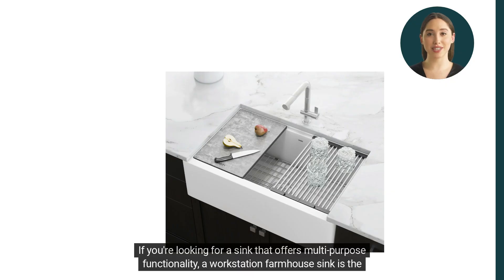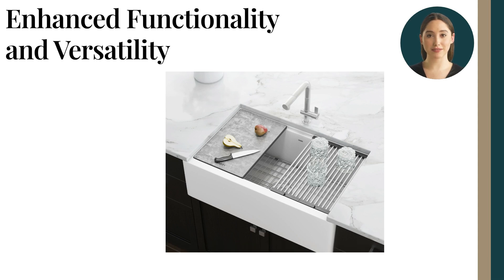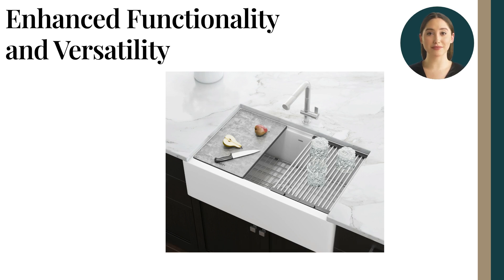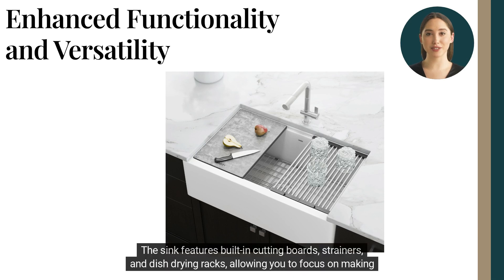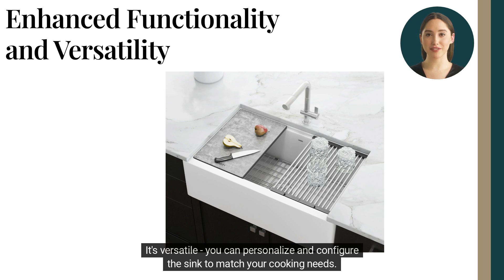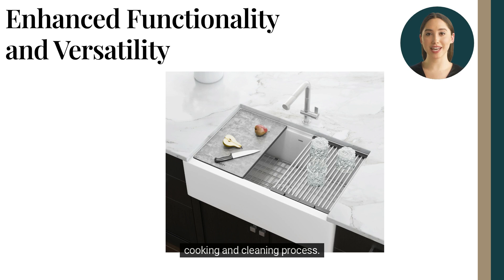If you're looking for a sink that offers multi-purpose functionality, a workstation farmhouse sink is the perfect addition to your kitchen. With this sink, you can easily prep, cook, and clean in one central location. Not only does it ensure efficient and effective tasks, but the design also adds a touch of modern farmhouse aesthetic to your home. The sink features built-in cutting boards, strainers, and dish-drying racks, allowing you to focus on making meals without having to worry about the mess. It's versatile — you can personalize and configure the sink to match your cooking needs. From defrosting to juicing, a workstation farmhouse sink is the ultimate kitchen hack to streamline your cooking and cleaning process.